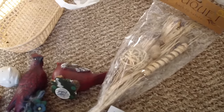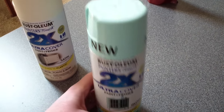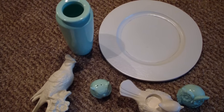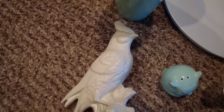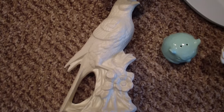I went to the Meijer right next door and picked up some spray paint for just a couple dollars — a teal blue color and a cream color. After spray painting, this is what it looked like. So much nicer, right? That plate actually came from another part of my house. It was originally black and red, so I spray painted it white. Take a look at this bird — it's so much nicer now that it's a white color.